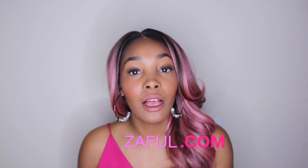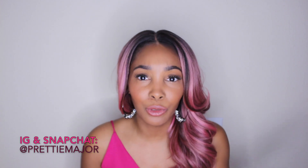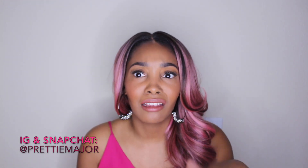Hey everybody, it's Capri. In today's video I'm going to be doing a try-on haul from a website called Zaful — Z-A-F-U-L dot com. They reached out to me to do a review on some swimsuits, so I said yes after I looked at their site — it looked really legit, like they have everything. I also looked up some YouTube reviews prior to saying yes, like I always do. You gotta do your research.